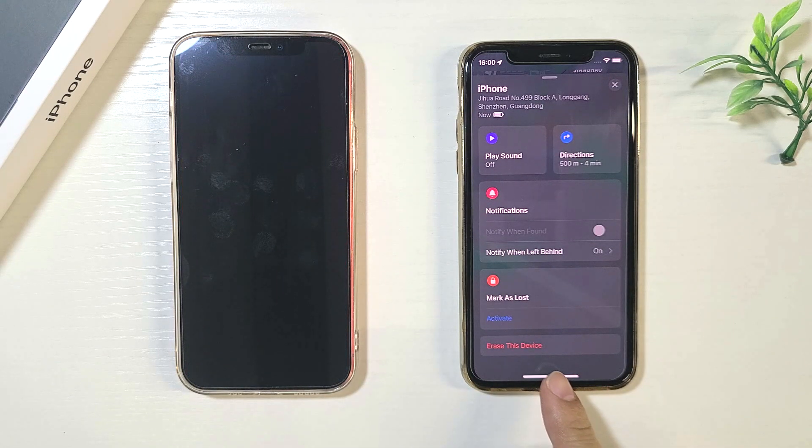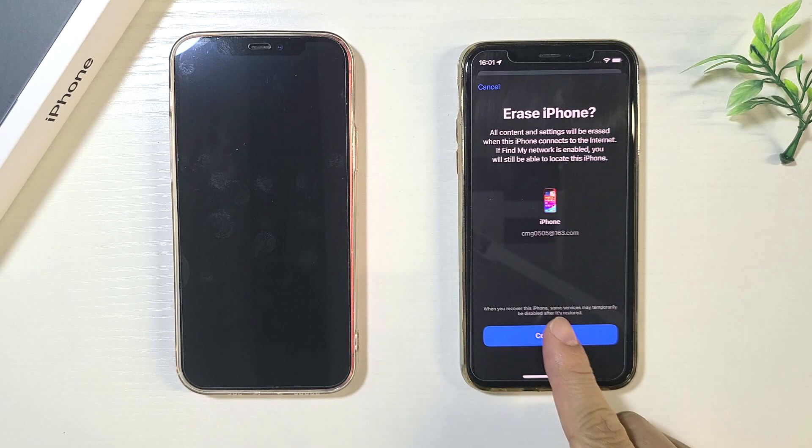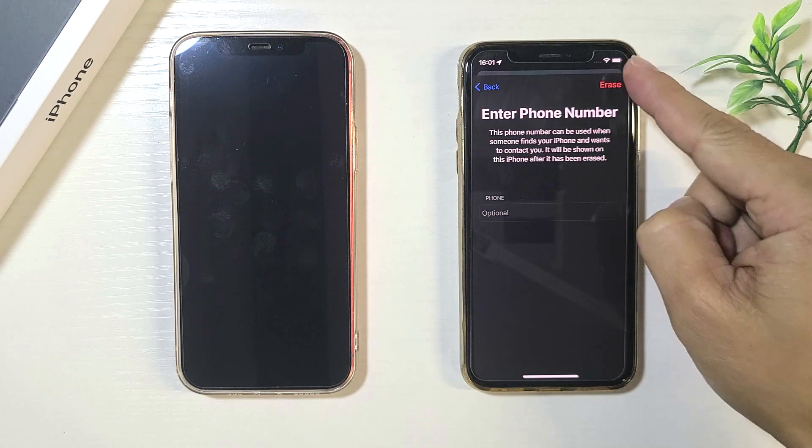Tap Erase This Device. Follow the on-screen prompts to begin erasing. This will remotely erase and unlock your iPhone.